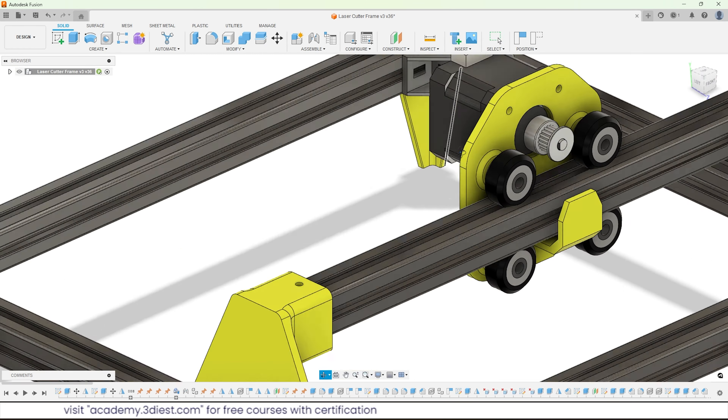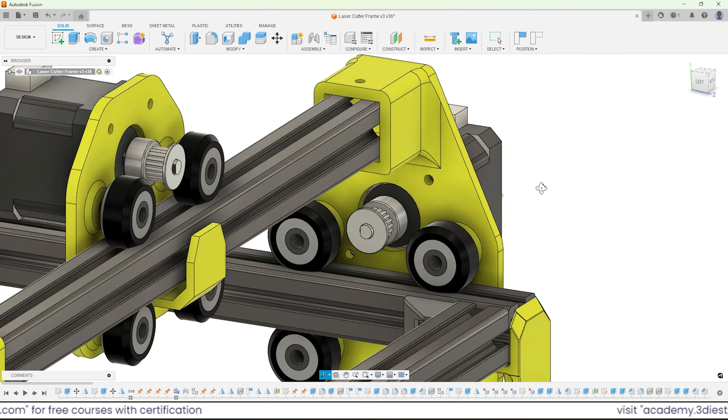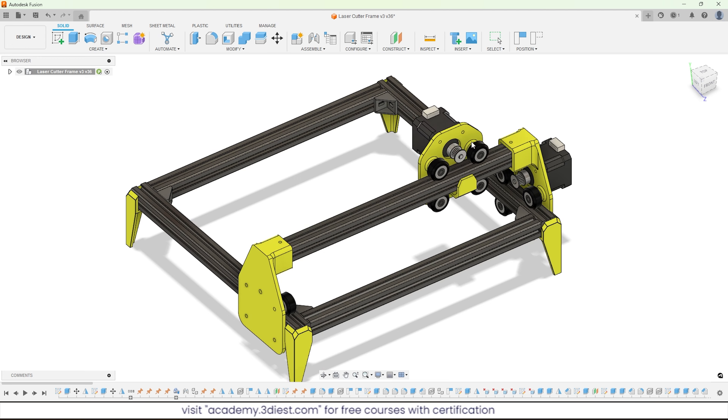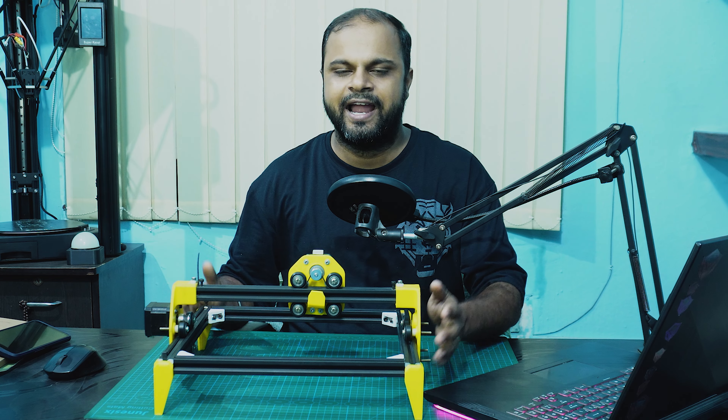If you want to learn Autodesk Fusion 360 and want to design a product like this, check out my other videos on my channel. There is a playlist on Fusion 360 where you will find lots of content, practice exercises, and video tutorials.